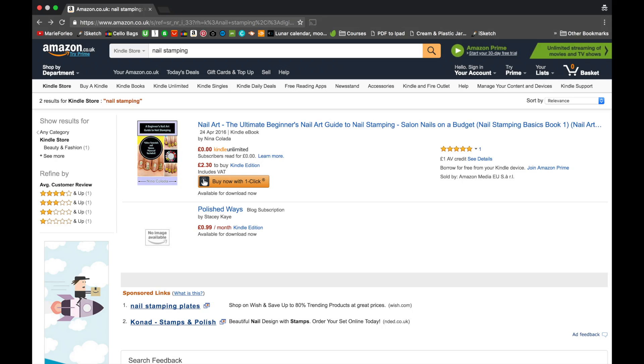Hello everyone, I am Nina Collada, author of the first book about nail stamping on Amazon Kindle worldwide, and this is my YouTube channel.